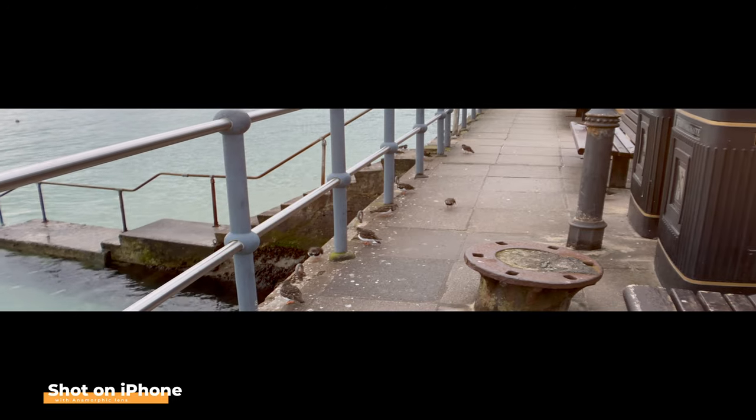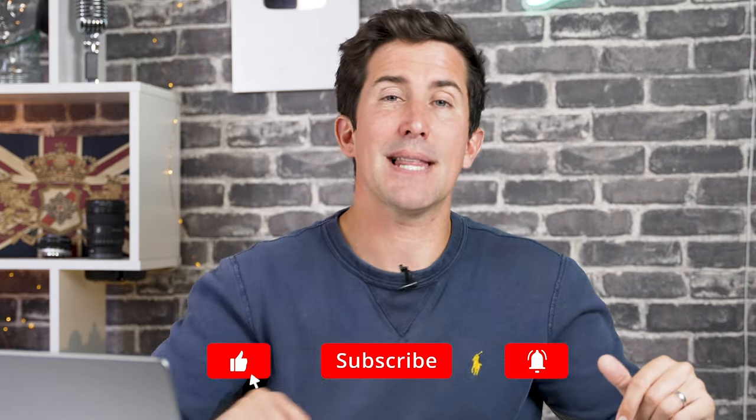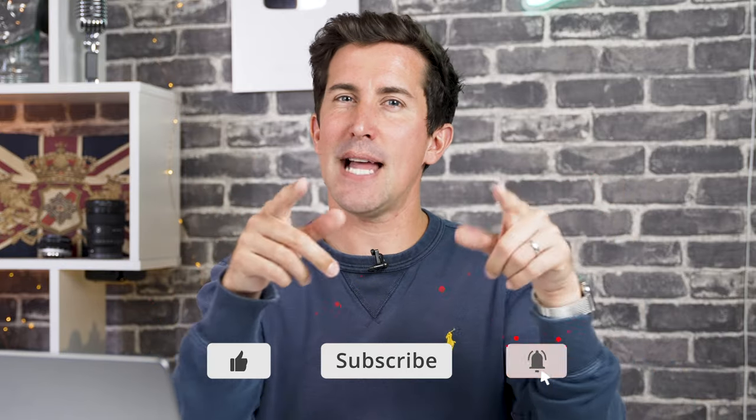Adding that motion blur and softening the footage, this is looking really good. Let me know what you think in the comments section below, and if you want to pick this up I'll put a link to all of the gear we've used in this video. A big thank you to Freewell for sending this in — if you want to see more, let me know and I'll see you in the next video.